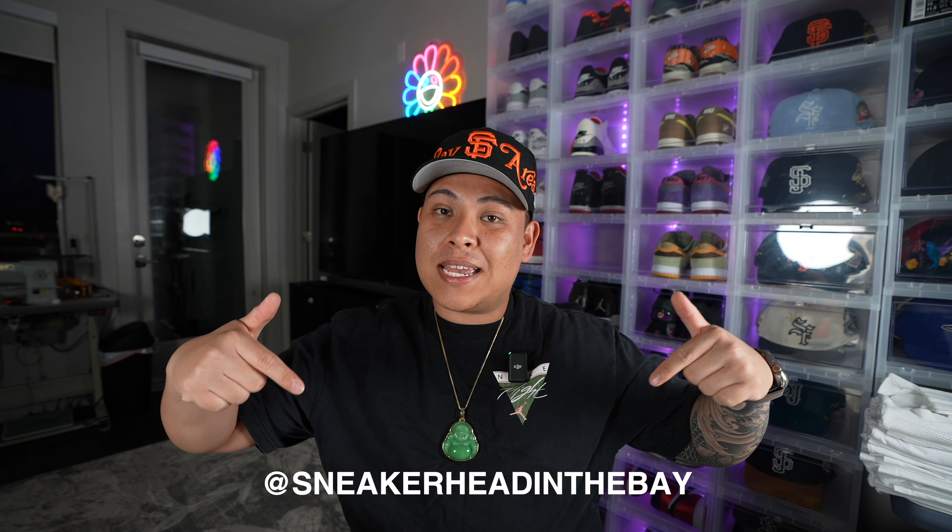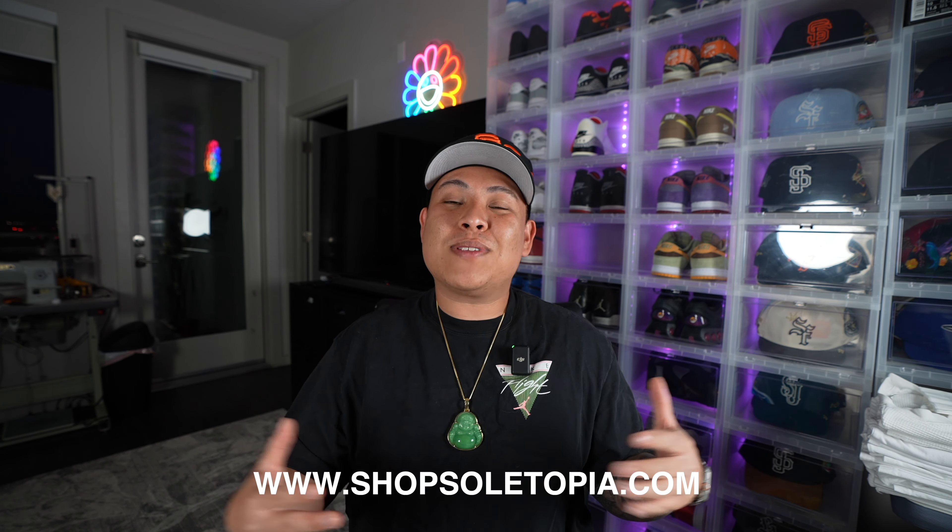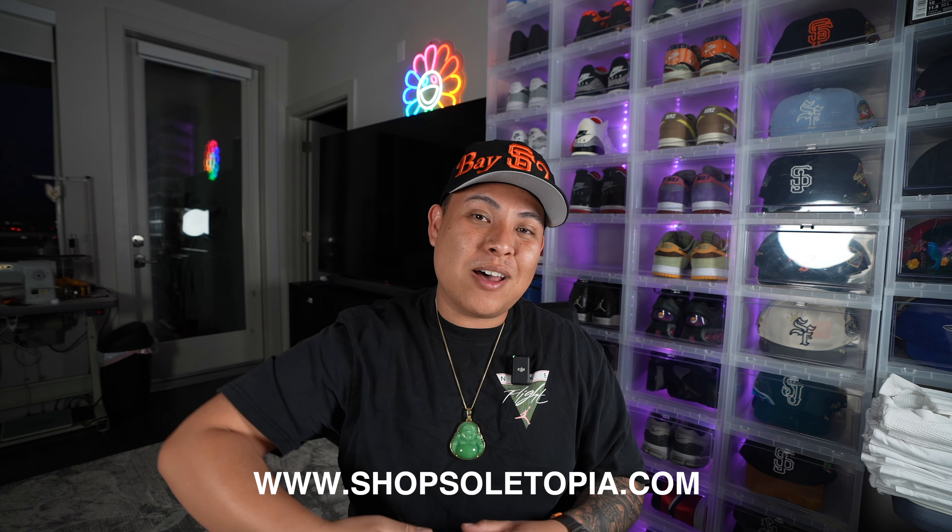I hope you guys enjoyed this video. If you did, don't forget to smash that like button and subscribe. I will have a follow-up video with a comparison between these and a deadstock pair of the 2012s. If you're not following me on Instagram, make sure you're following me at sneakerheadinthebay. My website is linked down below in the description so if you'd like to support, make sure you click that link. I'll see y'all very soon for the next video. It's your boy sneakerheadinthebay — I'm out. Peace.